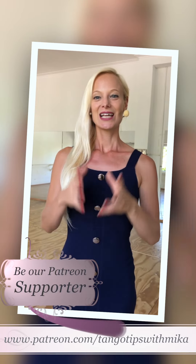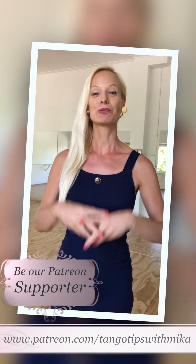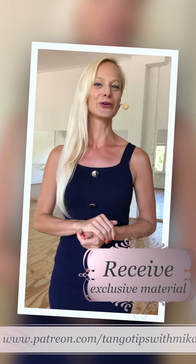Tango Tips with Mika is growing fast. We are so happy to receive comments from people from all over the world. Help us to keep up with your demand and produce more videos. Have a look at our Patreon where you can donate and you will also receive exclusive material only for our supporters. Thank you for supporting Tango Tips with Mika.